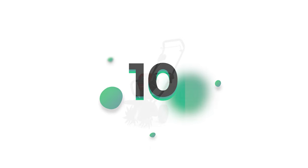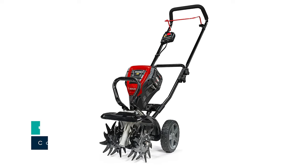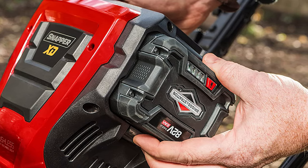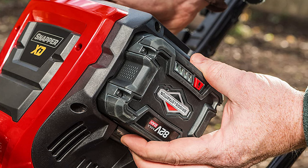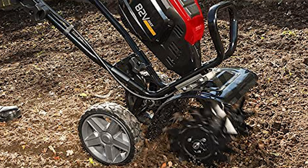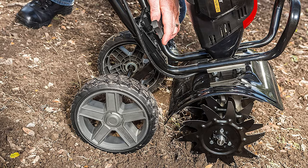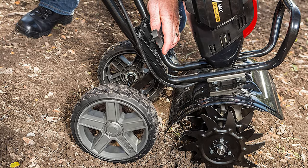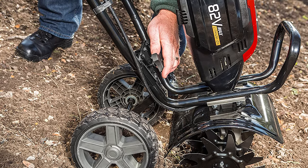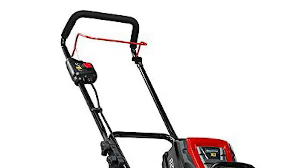Number 10: Snapper XD 82V Max Cordless Electric Cultivator with 10-inch tilling width. The Briggs & Stratton 82V 2.0 lithium-ion battery keeps the Snapper XD 82V Max Cordless Cultivator tilling your soil for up to 30 minutes. Removable outer tines allow for adjustable tilling width from 10 inches to 5.25 inches. The 8-inch wheels are also removable for added digging. The long-lasting brushless motor drives 8-inch tines that mix and pulverize even the toughest of soil. Push-button start and quiet operation.